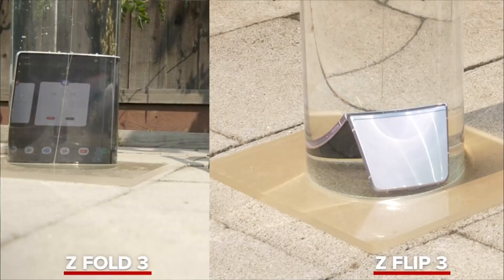It looks like CNET wanted to see if these phones actually held up to the IP rating, and for the most part it looks like they actually did. The two tests they used for the Galaxy Fold 3 and Flip 3 were submerging the phones into 5 feet of water for exactly 30 minutes — right at the IP8 rating limit of 1 meter for 30 minutes or less.